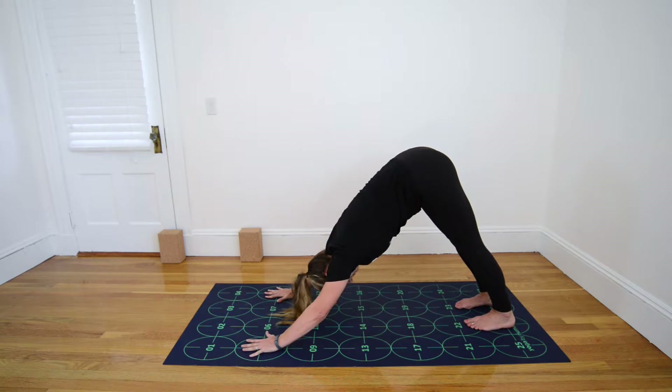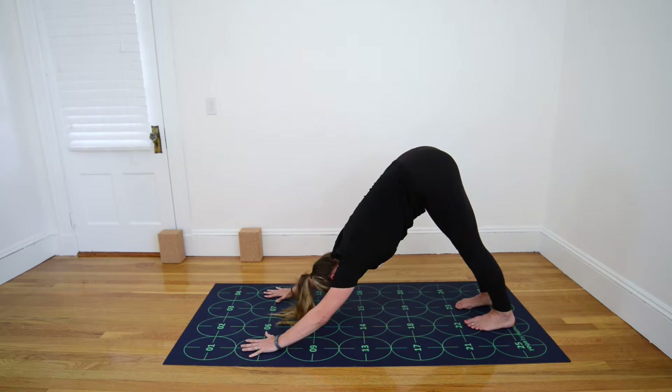Take a couple of breaths here, finding some stillness, pressing the mat away from you with your hands, rooting down into the base knuckles of each finger, especially the thumb and the first. Draw the low belly in and up, finding a lengthening and flattening of the lower back, and then option to draw the heels down toward the floor.